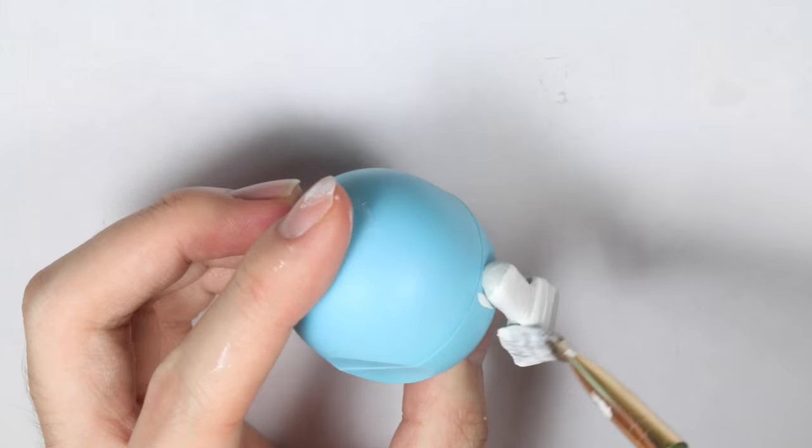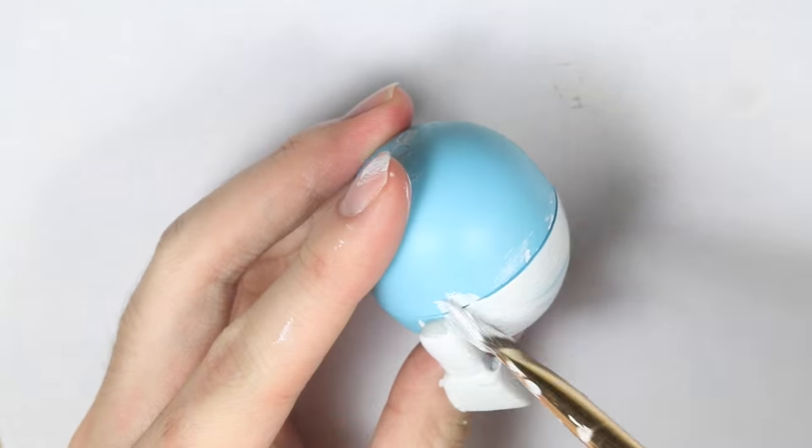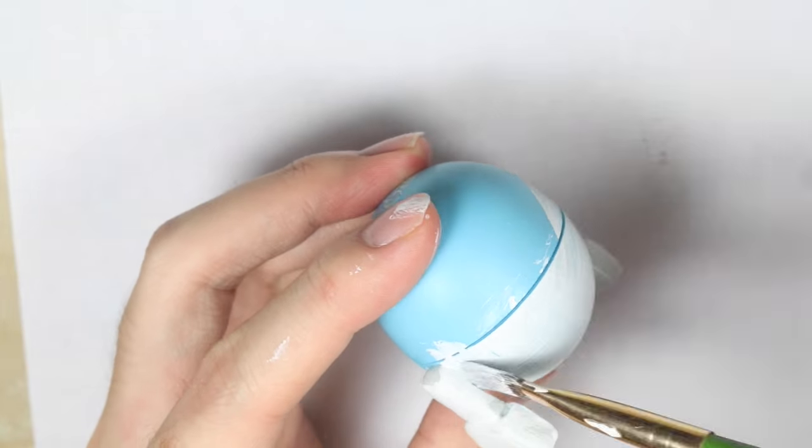Once the epoxy clay is dried, take white paint — just regular white acrylic paint — and paint all over both parts of the EOS.